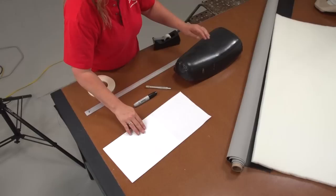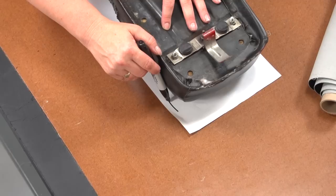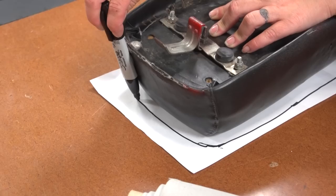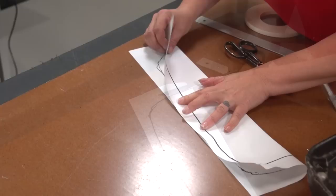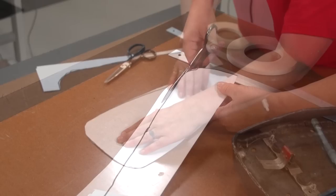We are going to create a pleated top for this motorcycle seat. To do this we need to make a pattern for the top of the seat. We will use paper and trace around the seat turned upside down on top. Fold the paper in half lengthwise and match up the lines as best as possible, then cut the pattern out while it is still folded. This should create a uniform pattern.